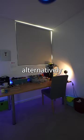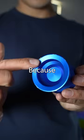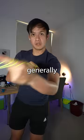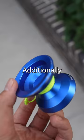Alternatively, metal yoyos are known for their solid feel and long spin times. Because aluminium is more dense, metal yoyos have a more precise weight distribution and generally are better for stressful and long complicated combos.